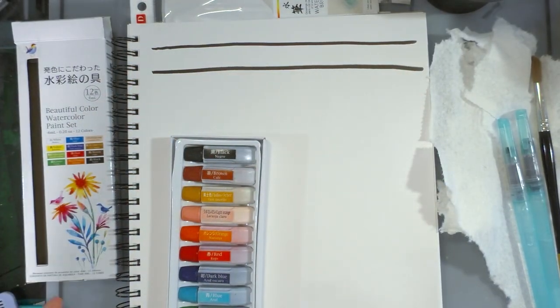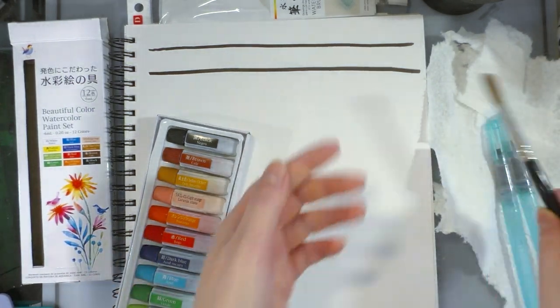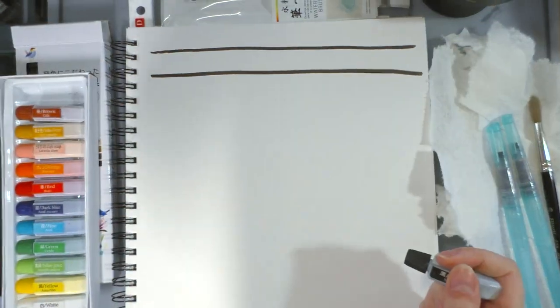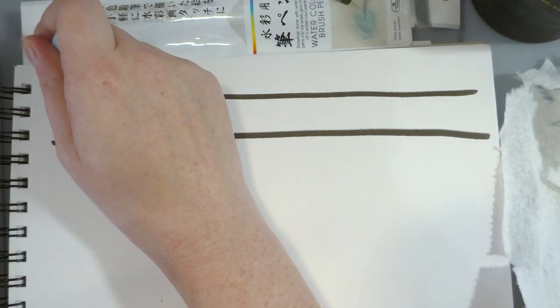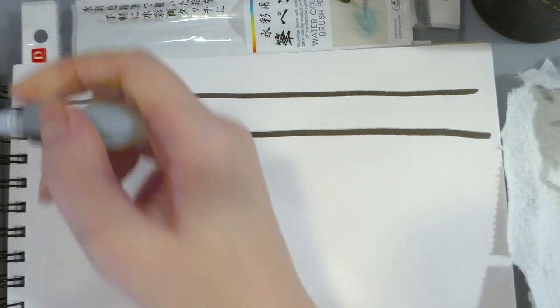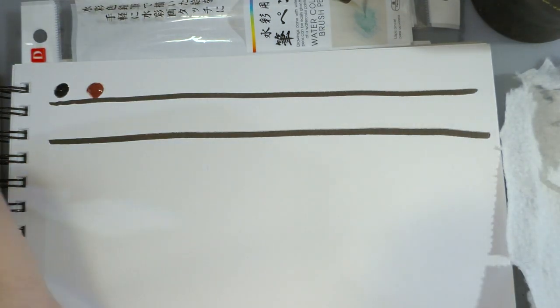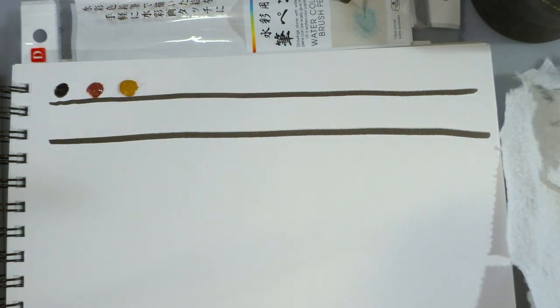I have two black lines on the paper as our opacity test, along with the two Daiso brush pins and a regular synthetic watercolor brush, a cup of clean water, and some paper towels. I also picked up a lot of art supplies from Daiso because I thought they'd be fun to do an art supply challenge with. If that sounds like your thing, let me know in the comments below — I want to hear from you guys.